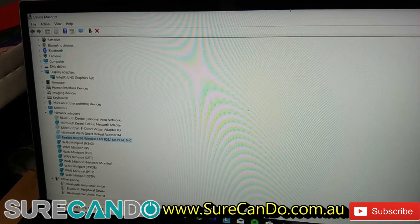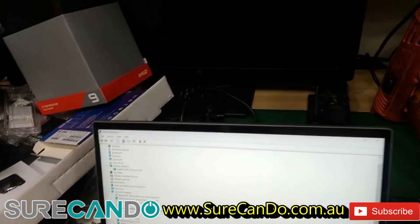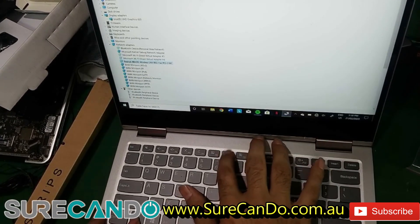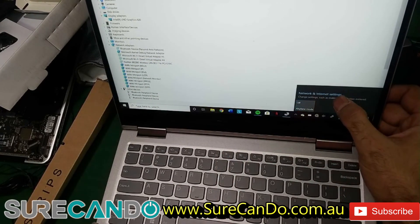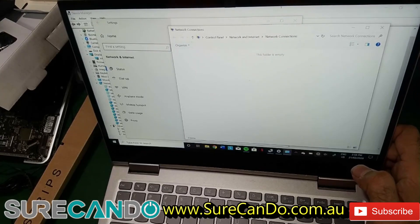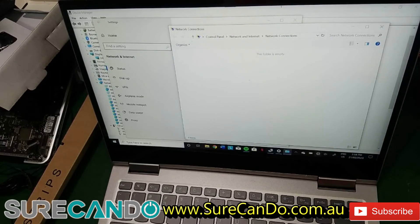The first thing I'd like to try is putting the computer in airplane mode using the function key on the keyboard — Function F7. That doesn't do anything. Let's try toggling airplane mode on and off from settings. Still nothing changes, no devices are found.